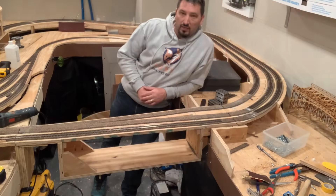Hey guys, welcome back to CN Train Buff on YouTube. Here we are on January 30th. Let's spin around and see what we added to the collection today.